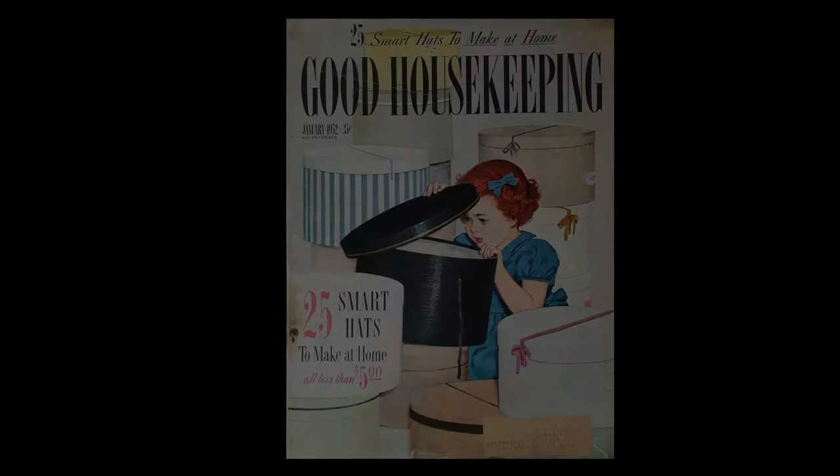Hello, everybody. My name is Melanie. This is Adventures in Hostessville, and this is episode three of the Vintage Magazine Project, where I try to figure out history by digging through old magazines. Since it is January, we are working our way through the 1952 January Good Housekeeping.